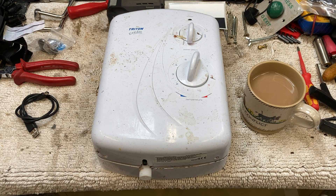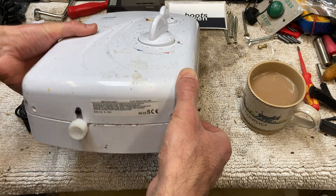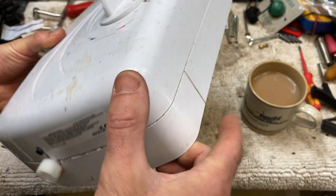Hey there, Boots Owen here. I've got a Triton Enrich shower to take apart today. If I could find some numbers on it, it's an Enrich 8.5kW.